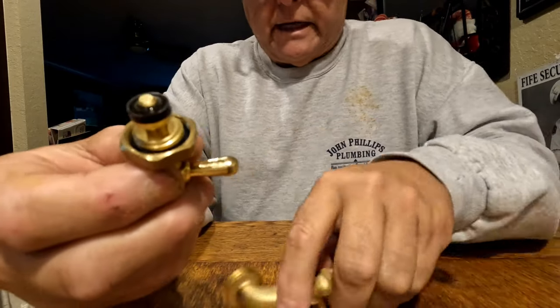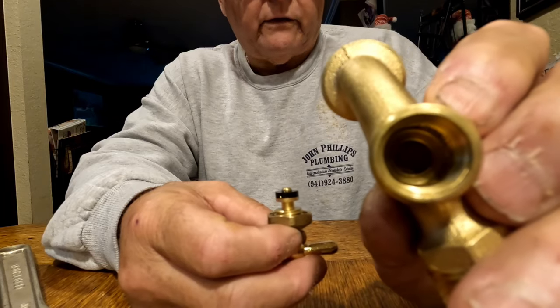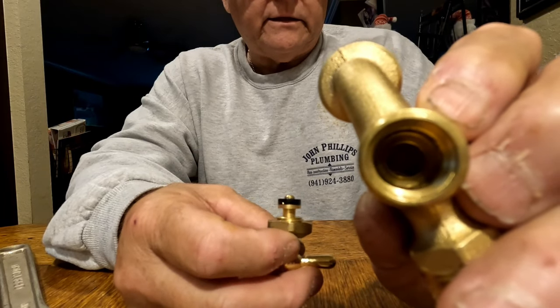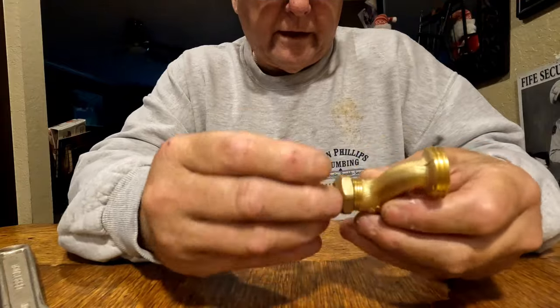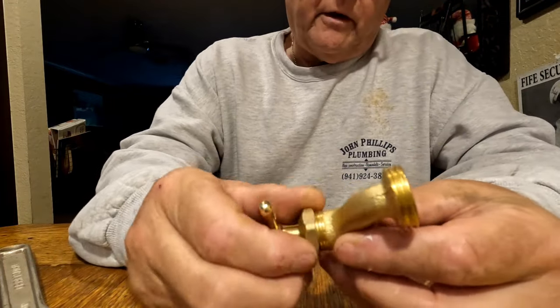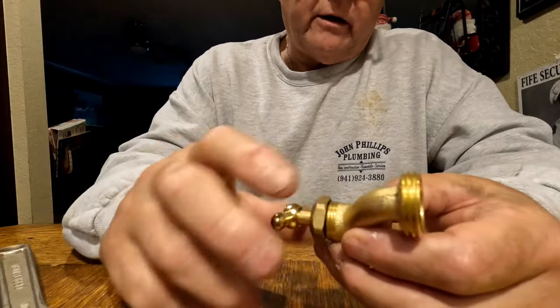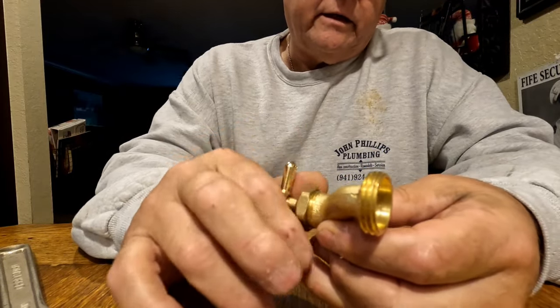It's got a nice gasket in there, got a nice seat. I like the way that seat cuts up into the gasket for a nice positive shut-off without having to crank it down too much. On some other hose bibs it's very hard to pull that bonnet off, the bonnet nut, to separate that from the valve body.